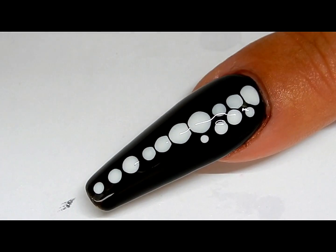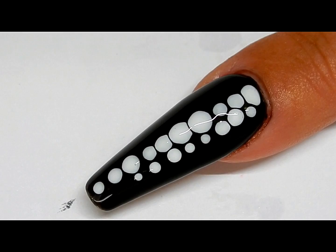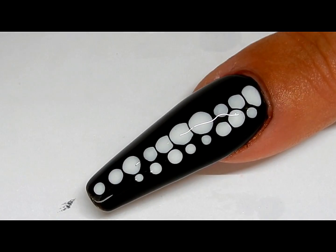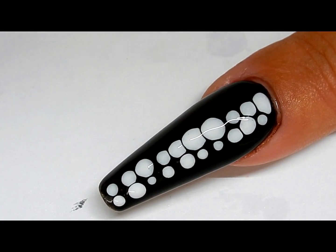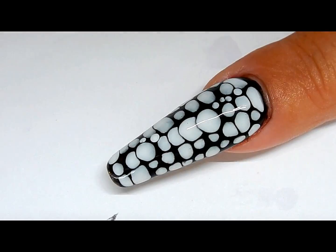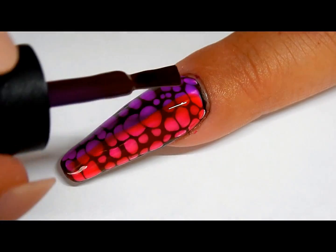With a longer nail it's a little bit more challenging because it takes a little bit more time to get everything on, and then by that time it's rolling. Give it a cure of 30 seconds.